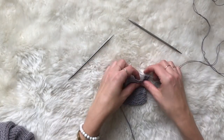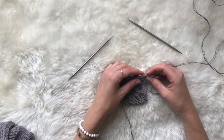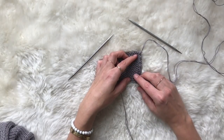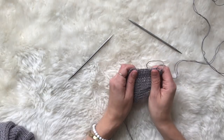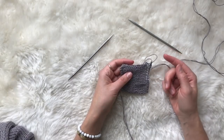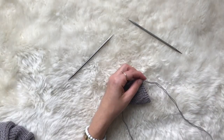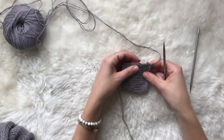Sometimes a pattern will tell you to pick up stitches in three out of every four rows, or two out of every three rows, or just evenly. If it says evenly, I usually count the number of rows using these little purl bump ridges as an indicator. Here I have 14 rows — you'll have many more for the base of your bag. I'll take the number of stitches the pattern indicates to pick up and divide to figure out about how often I need to be picking up stitches. For this demonstration I'm going to show picking up three out of every four, but you may have a different number depending on your pattern. Just calculate your rate based on the number of rows you have.